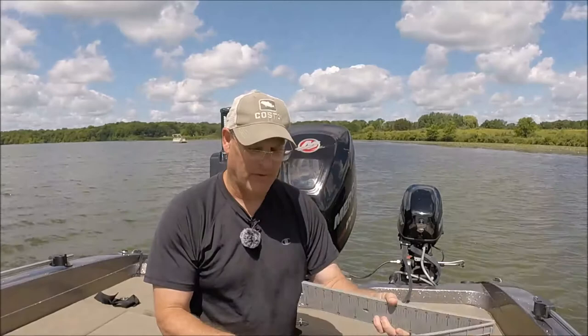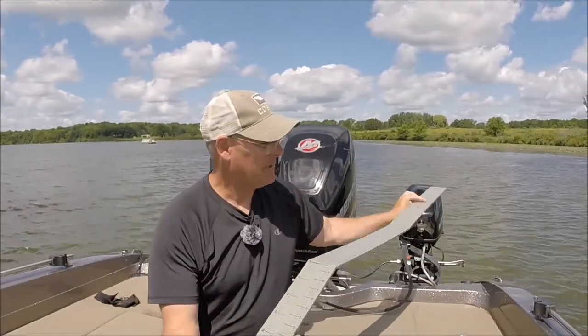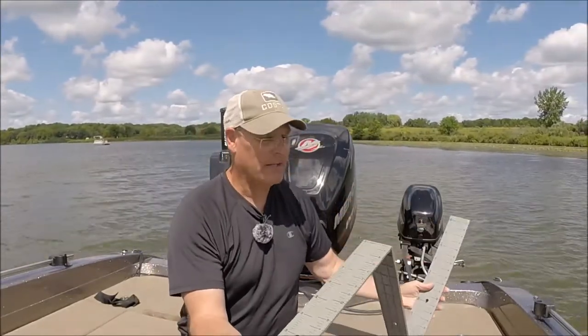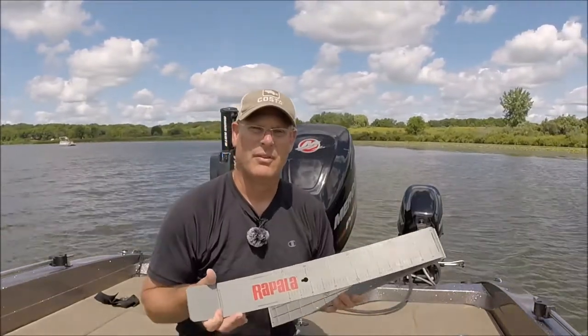I also have this one from Rapala. This one folds out because I do some musky fishing, so it goes all the way to 60 inches, and I can also use it for walleye trips. So this is another useful tool.